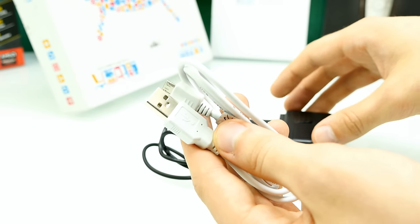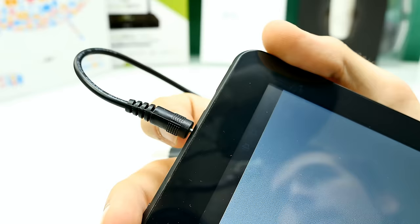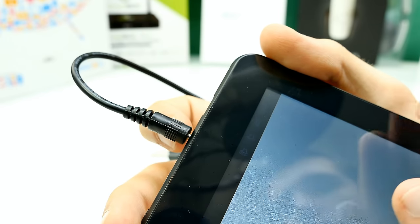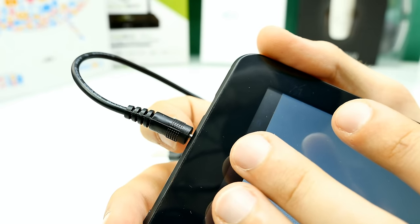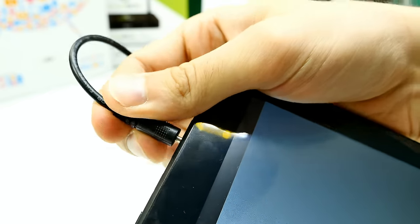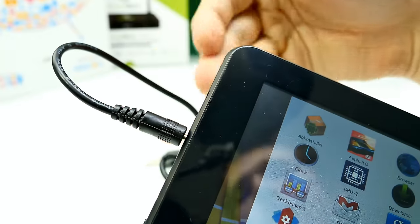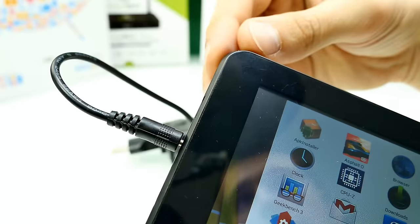No cover or screen protector included in the package. For 50 bucks that's okay — what do you expect? Now let's look at the tablet from the outside. You can see the DC connector doesn't go all the way in — that's fine for charging, but don't force it. I've seen people bend the contacts trying to push it all the way. Just insert it gently and it works perfectly.